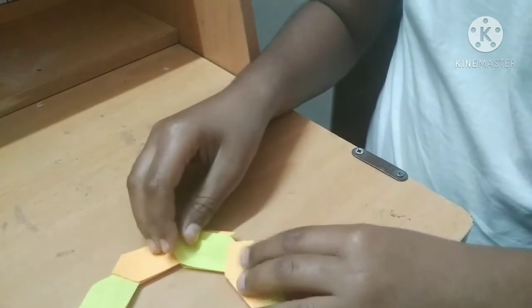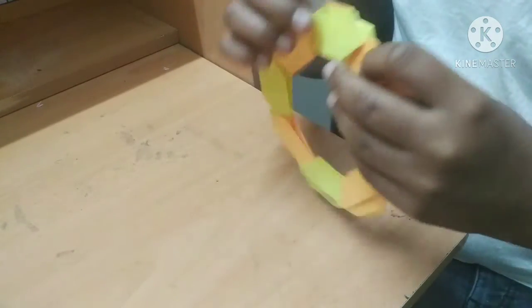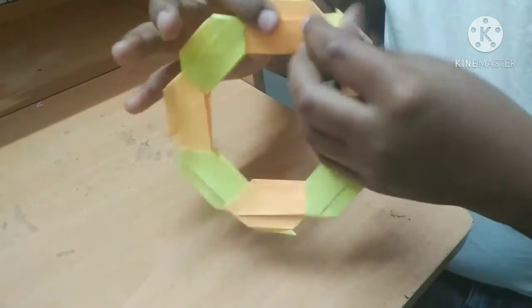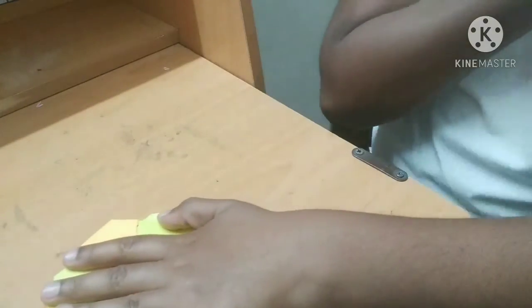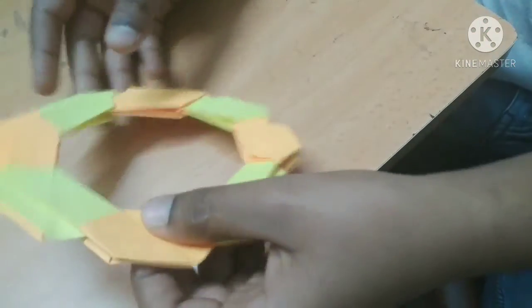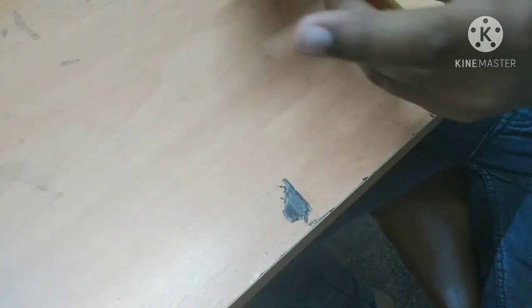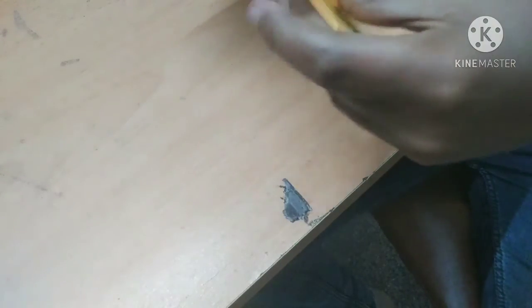Now you can use a book or anything hard — like a cardboard piece — to press this. Only then will it properly transform. My pieces are coming out as I have not pressed it, so now I am pressing with my hands. It is the same as I did with the normal transforming ninja star. Now you can transform it like this. Be careful while doing it — the flaps might come out, so you should do it slowly. I am doing it fast to show you.